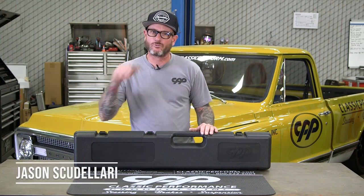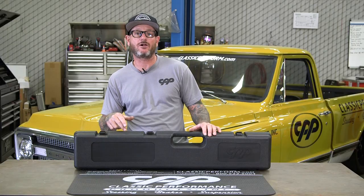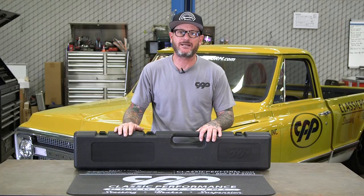Hey guys, Jason Scudellari here. In front of me is CPP's all-new redesigned premium tilt steering column for 67 to 72 C-10s, and we're going to get it installed right now.